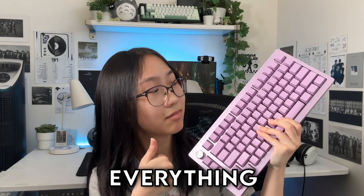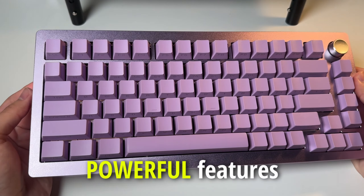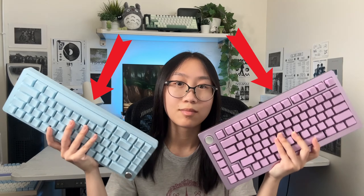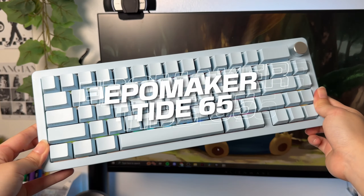These two keyboards change everything. It's simple yet has powerful features that might be the only keyboard you'll ever need. EpoMaker just sent me two versions of their new Tide series and I'm excited. Let's check it out.